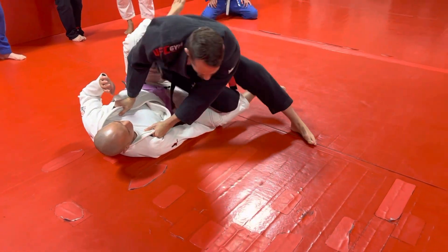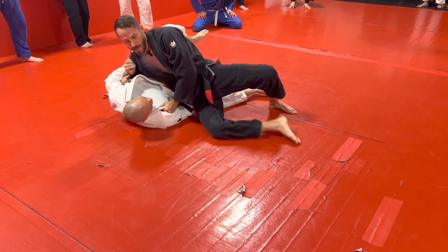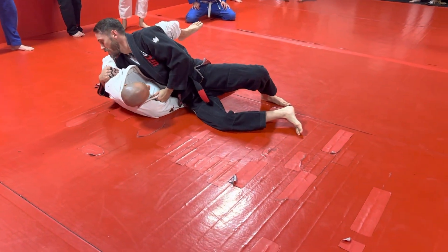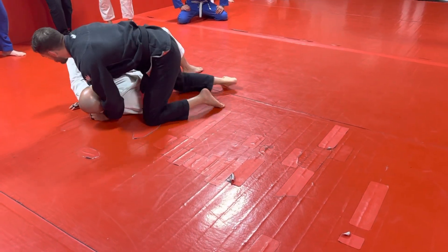Now I'm going to straighten this leg and point my knee down and away from me and push that knee down and away. As I slide in for the underhook and I don't overpass, I scoop the leg and come to side control.